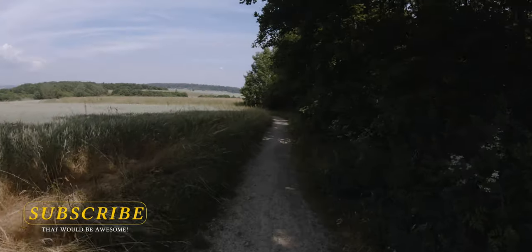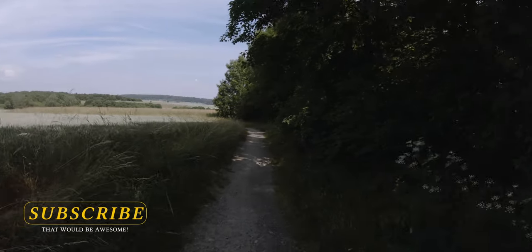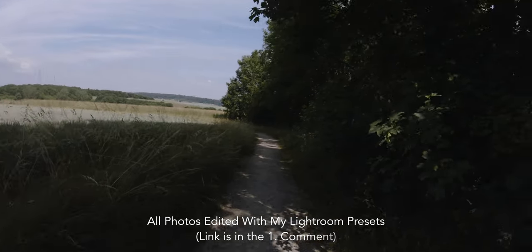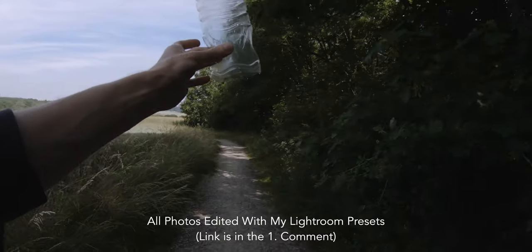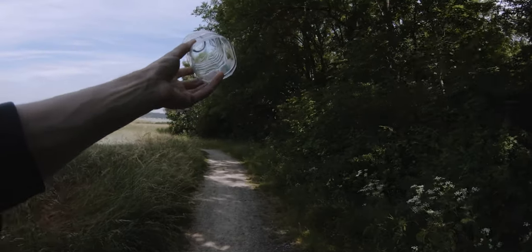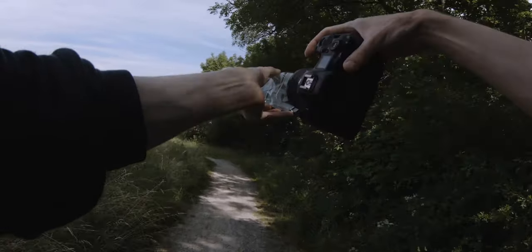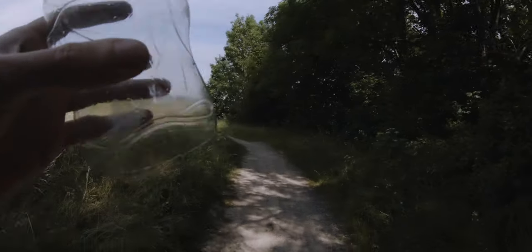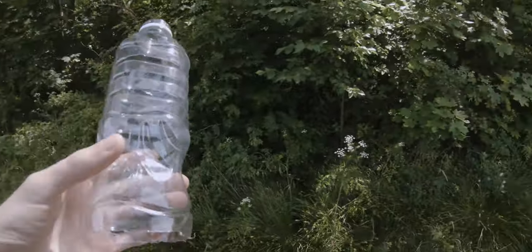Welcome back to another video on this channel. Today we will test out a new photography idea that I had a couple of days ago, and for this we need to use this water bottle. I just cut out the bottom part of it so we can use it as a filter straight in front of the camera, and I think we can get some great results.